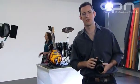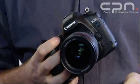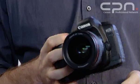Hi, and welcome to this edition of the CPN Canon Professional Network Masterclass. I'm David Newton, Technical Editor of CPN, and today I'm going to be talking to you about this camera, the EOS 5D Mark II.